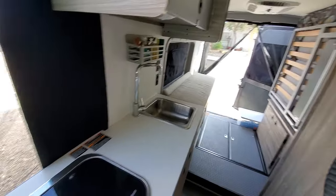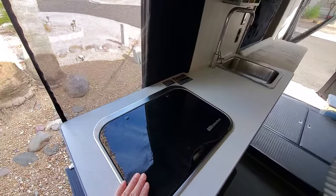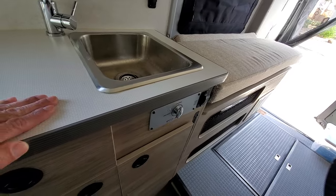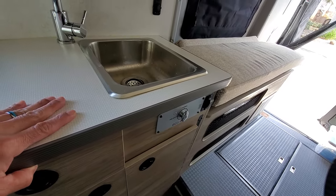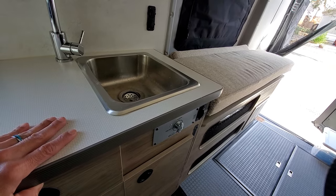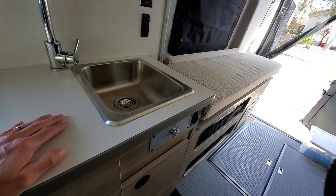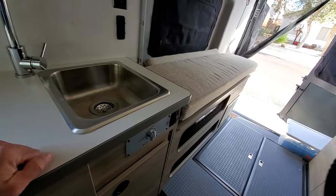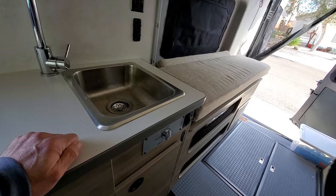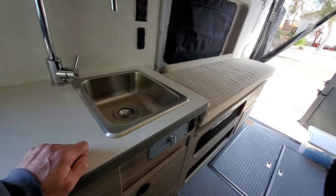The sink works well. I finally had an opportunity to use the propane stove — it works very well, no issues there. The EcoHot system — I used that once just to make sure it was working. The benefit there is really if you're going to take a shower. What it does is it empties all of the water back into your fresh water tank, so as soon as you turn on the hot water, you get hot water instantly.